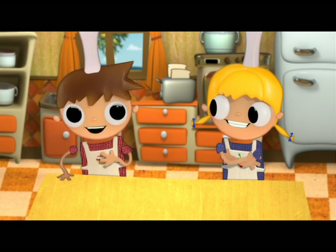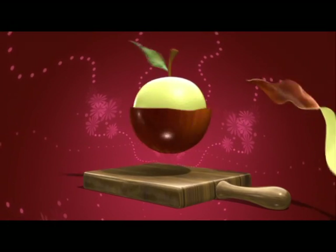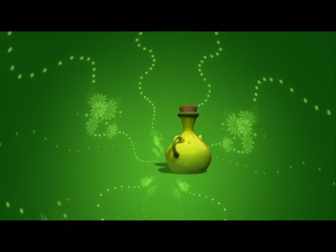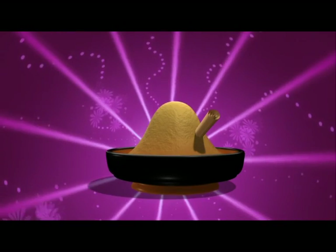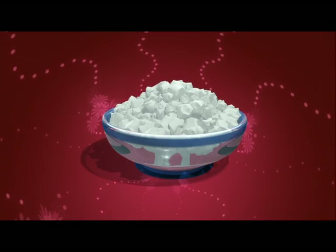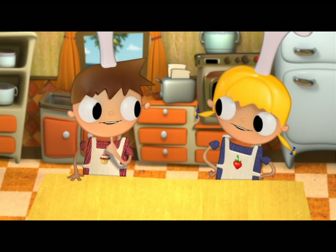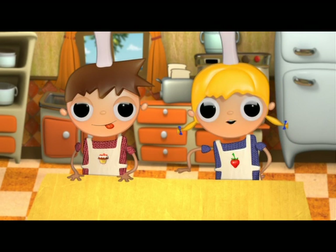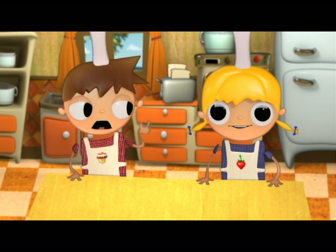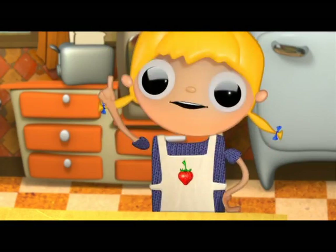And the ingredients for our delicious apple toast are: toasted bread, peeled and diced apples, olive oil, ground cinnamon, sugar, and cottage cheese. What is cottage cheese? It's a double cream white cheese, very smooth and with a low fat content. So it's a fresh cheese. No, it's not fresh cheese, Telmo. It's cottage cheese.